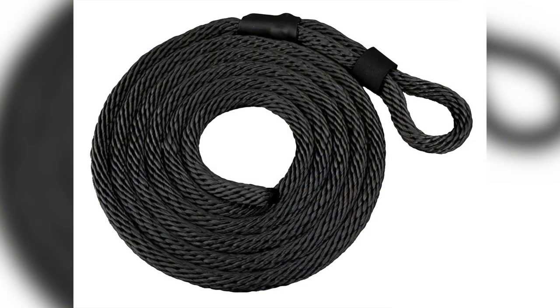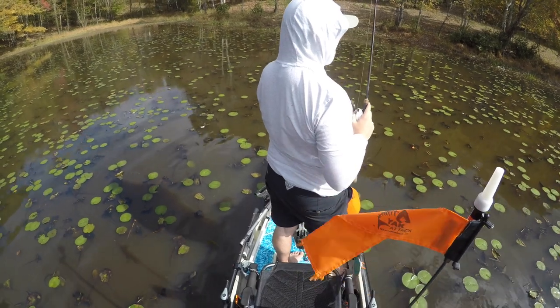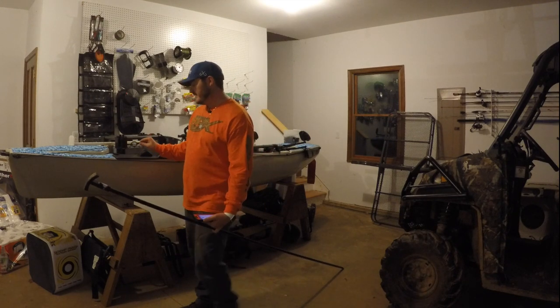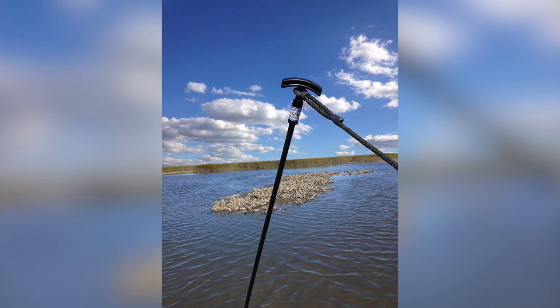It comes with two ropes that go around it, so you can tie a rope and hook it to an anchor trolley or something like that. It does fit through the scupper hole, so if you want to spike through your scupper it works for that too. I mainly just went through the anchor trolley hole right here.